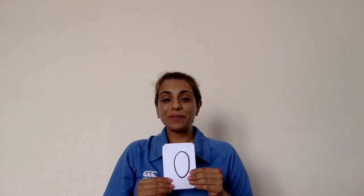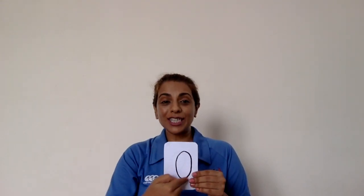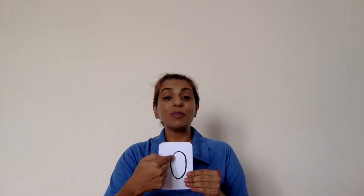Are you ready? My turn, your turn. Zero. Make a big loop, just like so. This is the way to make a zero.